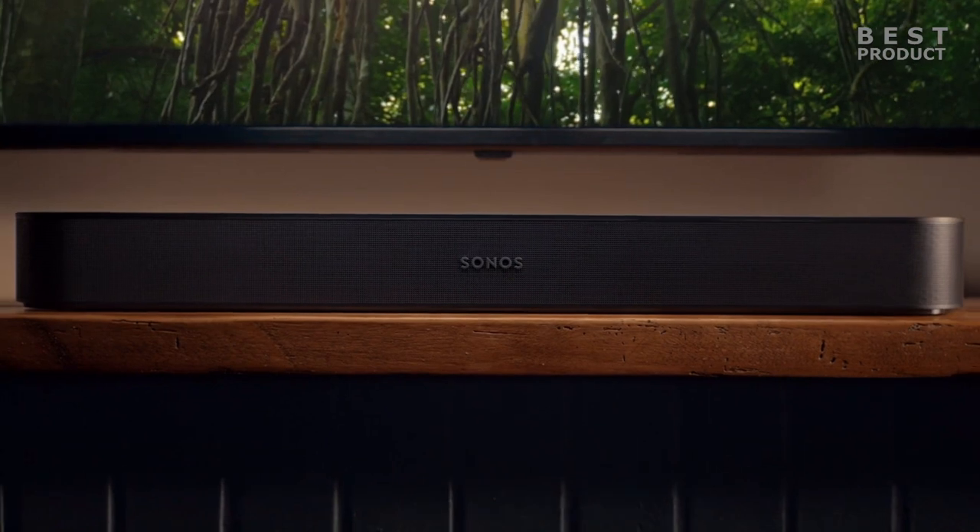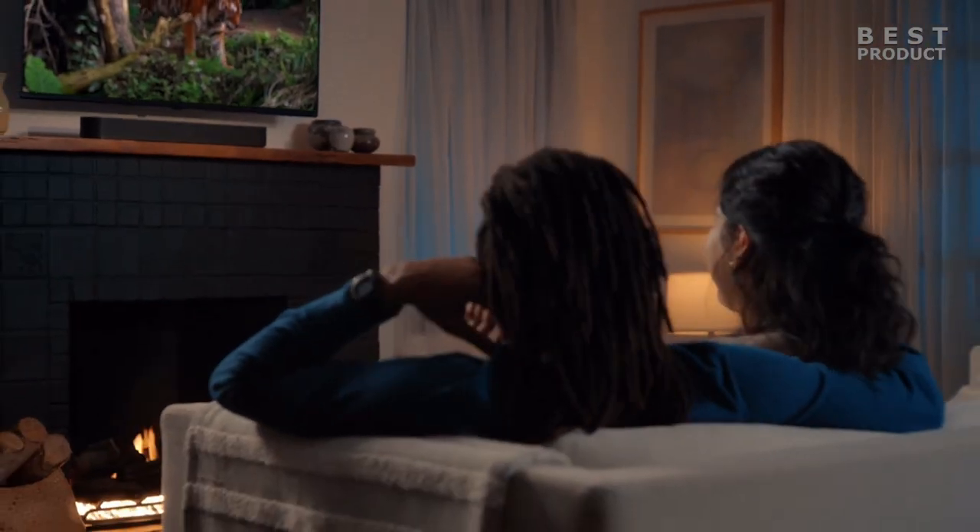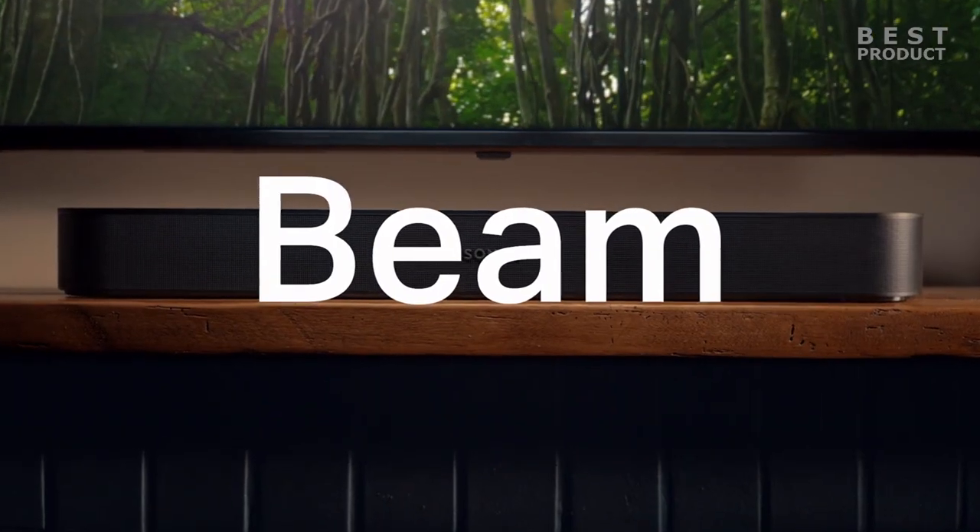It also supports multi-room audio and more. It sounds great on its own or with additional speakers, creating a wide and immersive soundstage that enhances your entertainment experience.